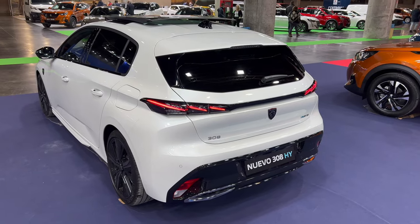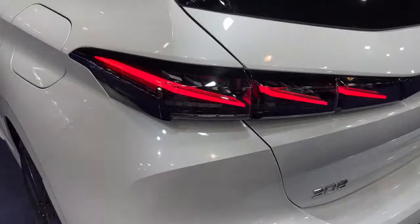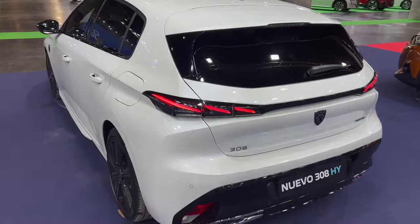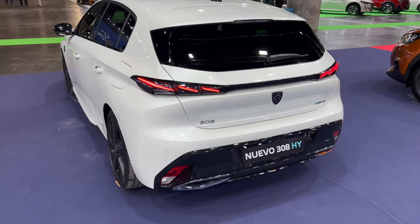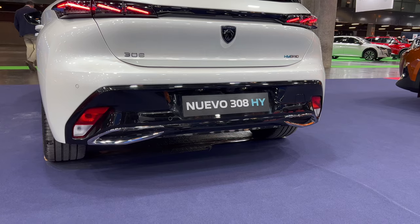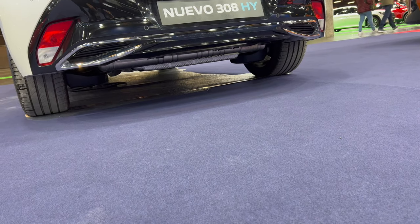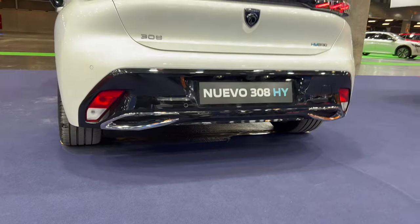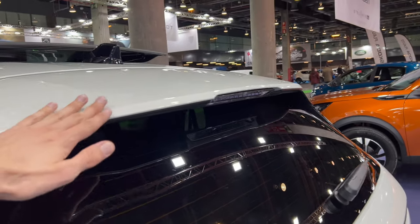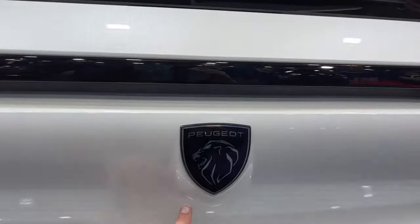Gorgeous look from the rear — amazing sharp LED taillights. Turn signals on the bottom as well, with a lot of design language in there — very French. Nice details: fog lights, reverse lights, and a fake exhaust mock-up, although it doesn't really look like an exhaust. The real exhaust I think is on the left. The spoiler follows the roofline nicely, there's a stop light on top, tinted rear windows, and the Peugeot shield on the rear.